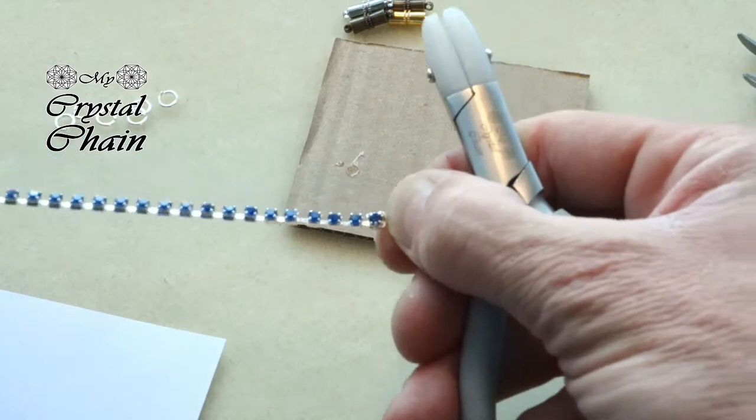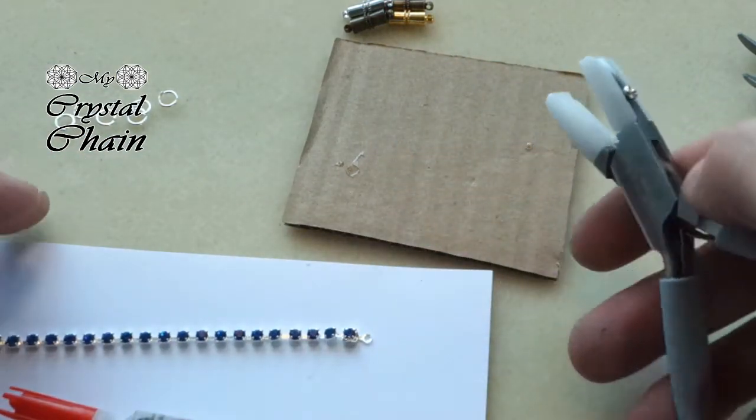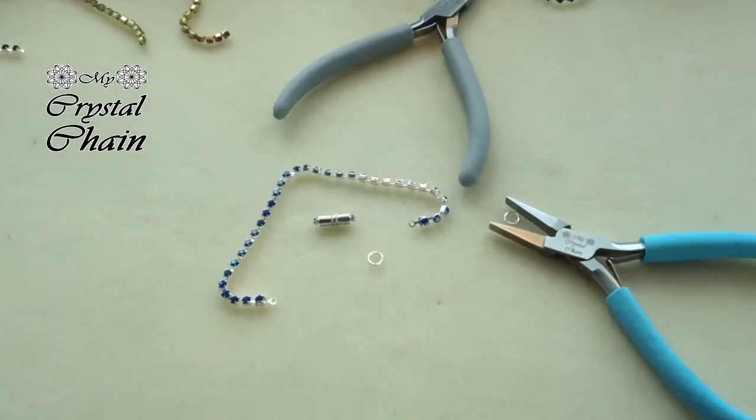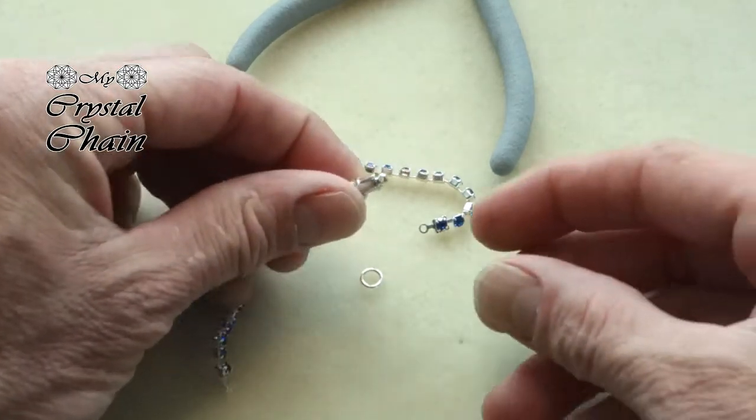Check if it's fixed. Then let the glue dry for at least 30 minutes on a piece of paper. Then of course we need to connect the clasp.